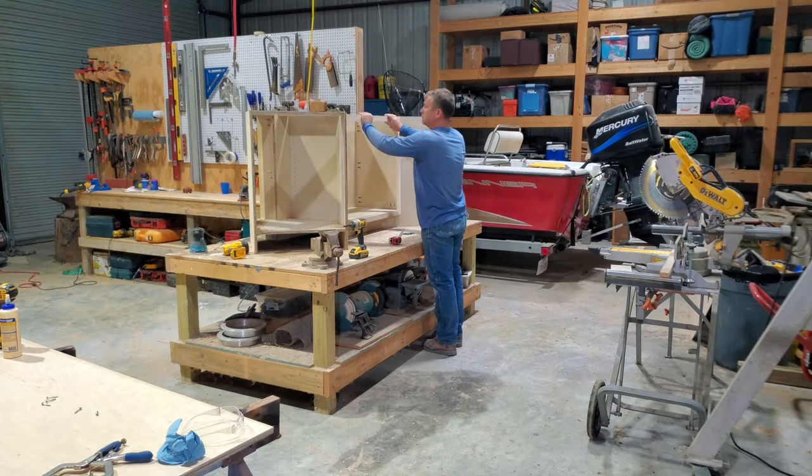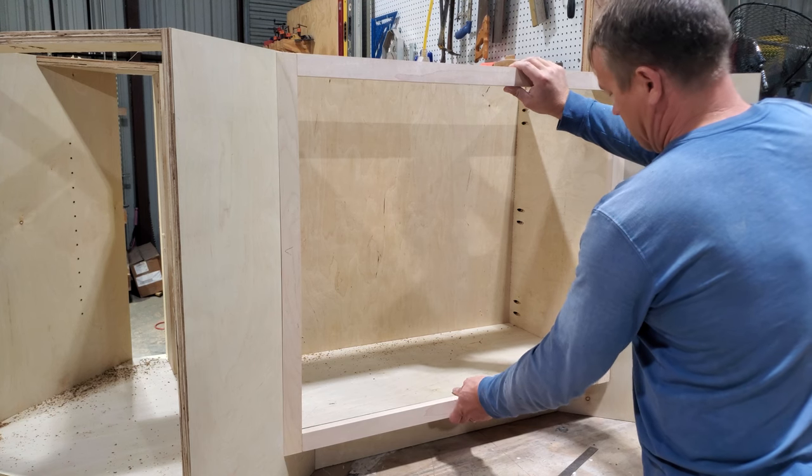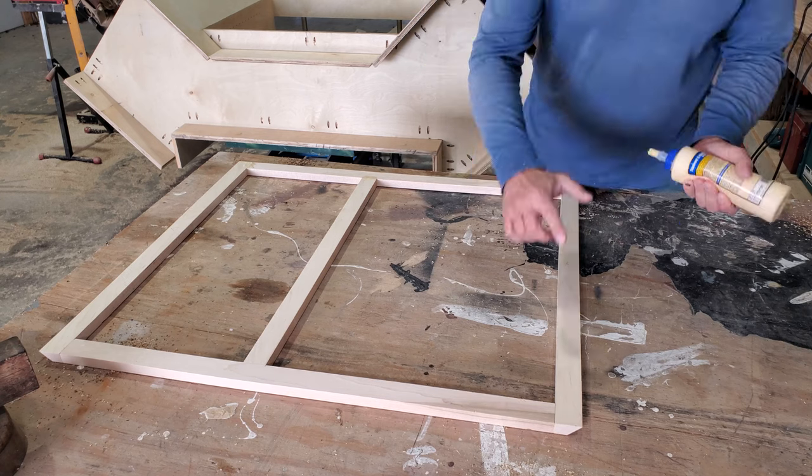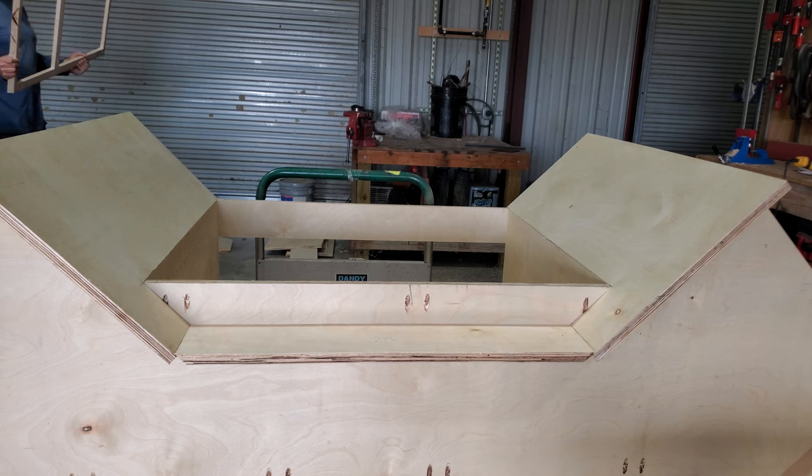So now I'm going to see for the first time if this face frame fits in the space it's supposed to, and luckily it actually does. This is going to be painted, so a little glue in the joints, and then I'm going to sand it, and the glue will suck up some sawdust and fill in any minor cracks.